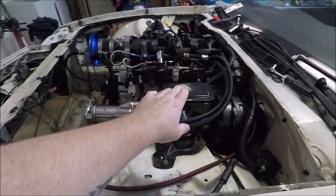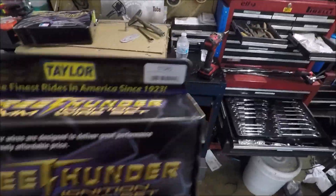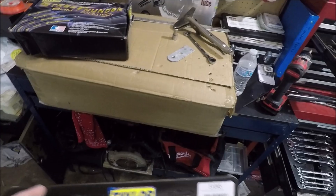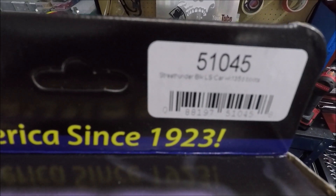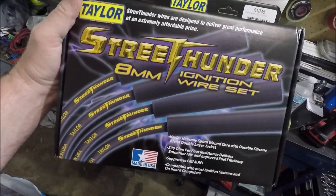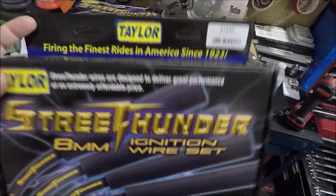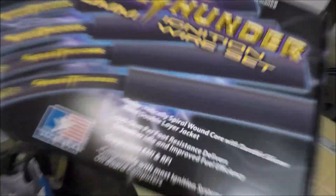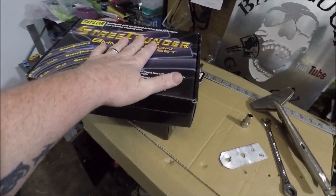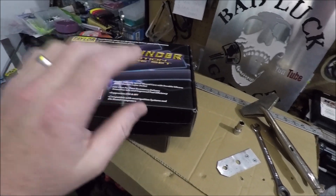So what did I do? I ordered the exact same wires but for a Corvette/Camaro application. These wires are about two and three-quarter inches shorter than the truck wires, and they are part number 51045. You can find them on eBay for about $35 shipped — I'll put an eBay link in the description of this video. Even being almost three inches shorter than the truck wires, they were still too long, but they were short enough that it allowed me to space my rails up.